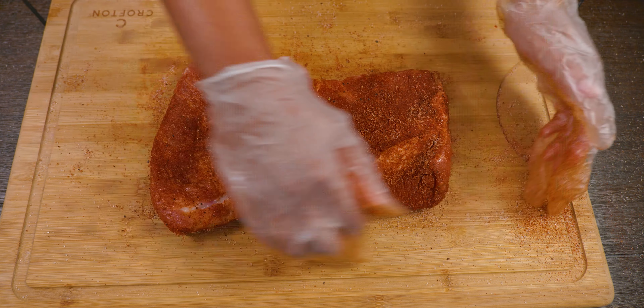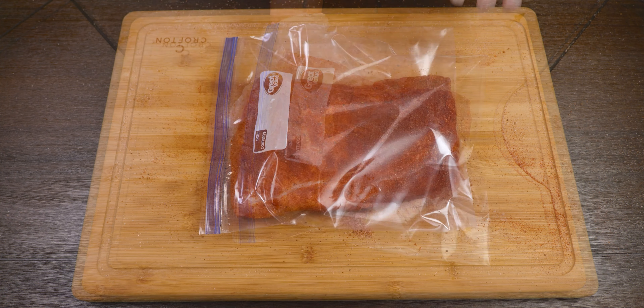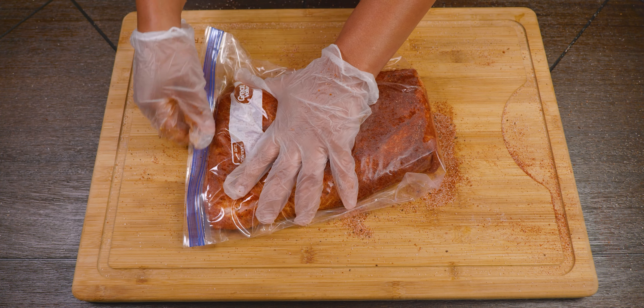Now that the meat is well rubbed, we're going to go ahead and place it in a Ziploc bag. If you have a vacuum sealer you want to use that. Make sure you try to remove all the air that you can.